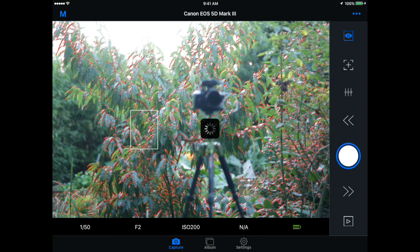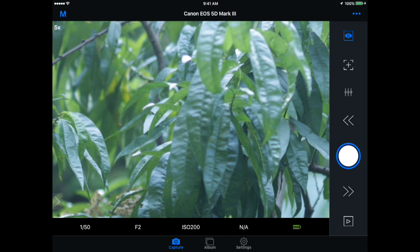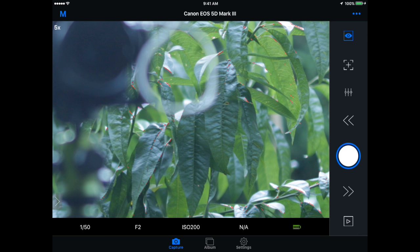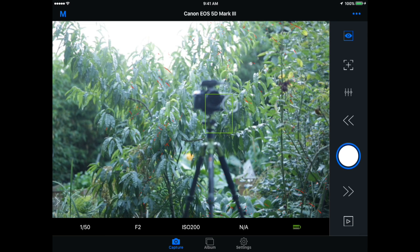If you double-click somewhere, it'll zoom in and give you a 5x view so you can really check your focus precisely. You can use the arrow keys to pull focus in or out. A double tap again will zoom you out to the one-to-one view. You can also tap to focus as well.